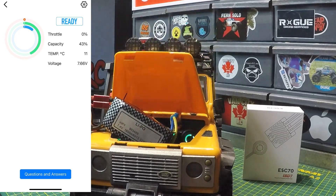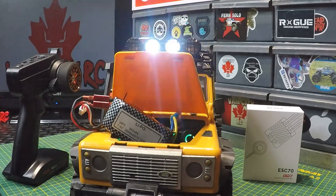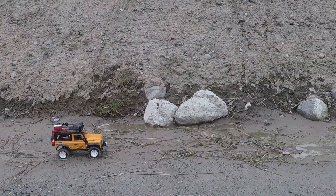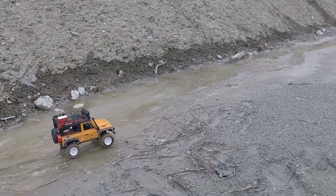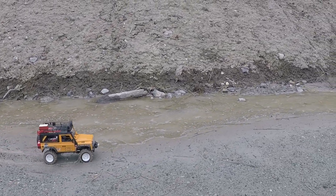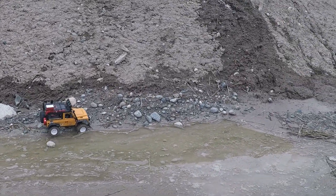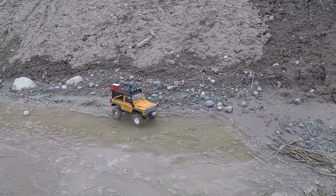That's really all we need to look at with the app — lots of adjustments and options available. Now let's take the MN90 out and test the ESC 70 and have some fun. We've got it set in crawler mode right now so we're not going to be going too fast, and paired with the 370 motor it's not exactly speedy — but we're going to put it out for the test.